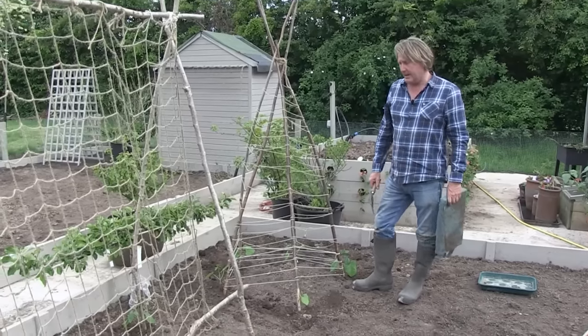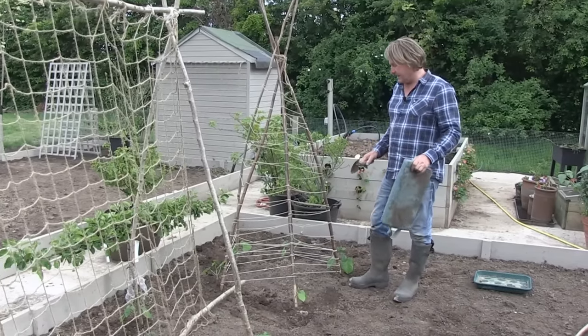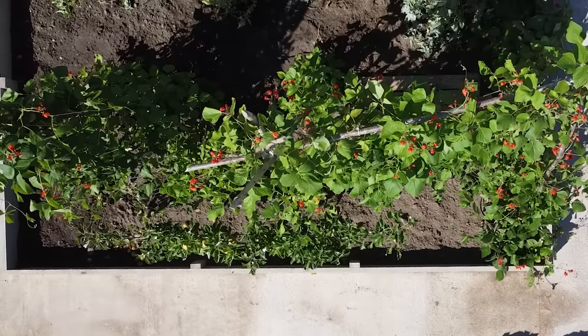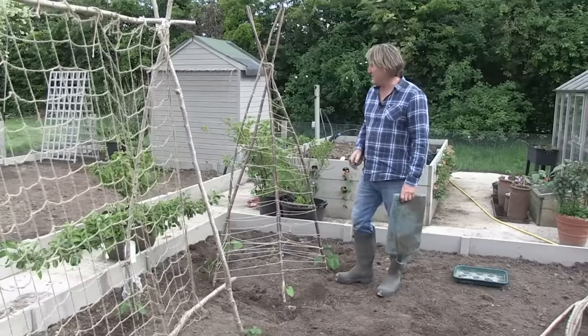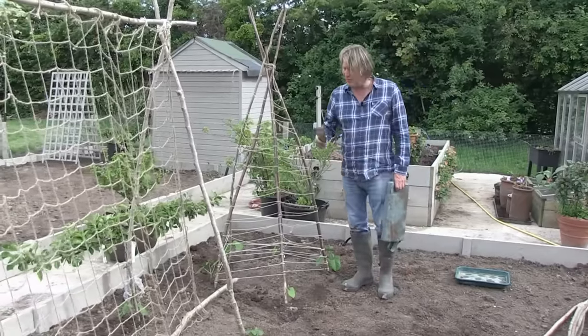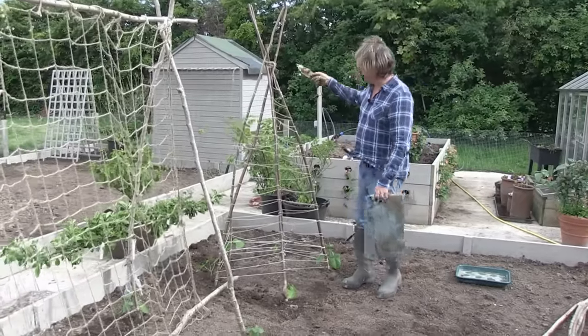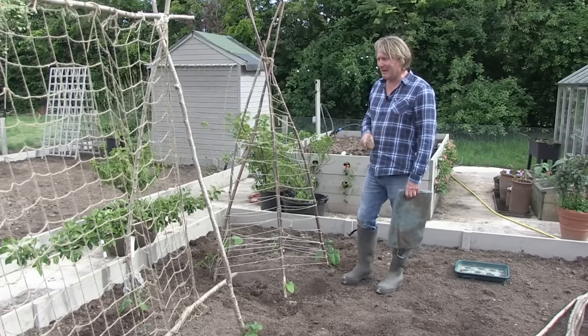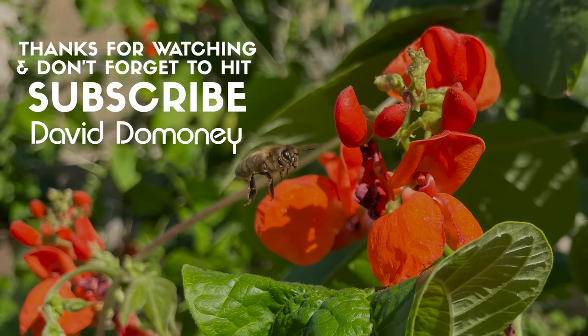There you have it — that's all the runners planted. They don't look much now, but this will be a complete tower and that'll be a whole run of beans as they go, with beautiful flowers that come with it. The bees in the background are really going to love coming around here when they're in flower. For more great information, visit my website daviddominy.com.